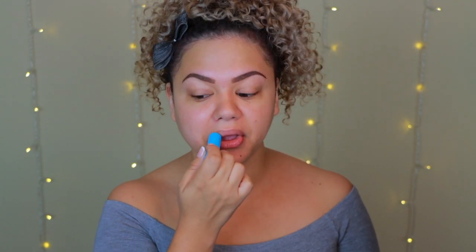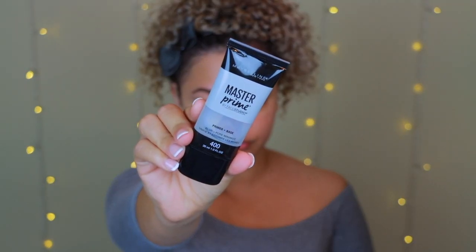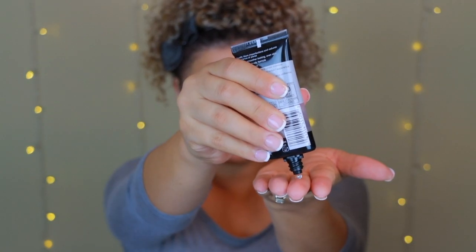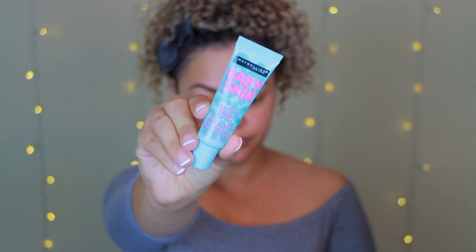I have very dry lips so I never skip this step — it makes a huge difference. Before going in with my primer I'm going to spray a little bit of the Make It Last Milani setting spray. This helps my makeup last even longer since I am very oily. For primer I'm using the Maybelline Master Prime — my go-to lately, so good and so affordable.